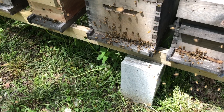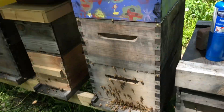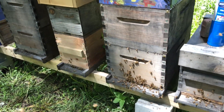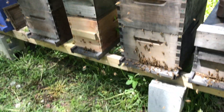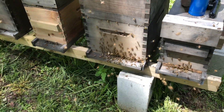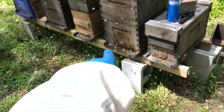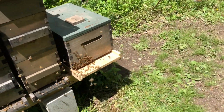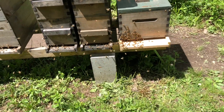Their brood will hatch out and they'll make honey. Sadly we killed a couple bees in the process, but that's part of beekeeping — you don't try to, but it happens sometimes. So I moved the queen from here over to here; I really didn't want to put any more bees on these stands.